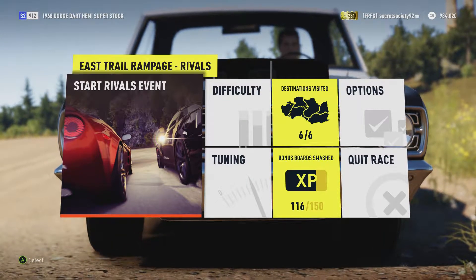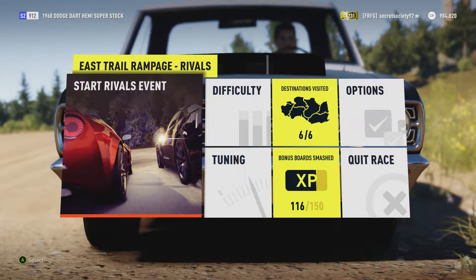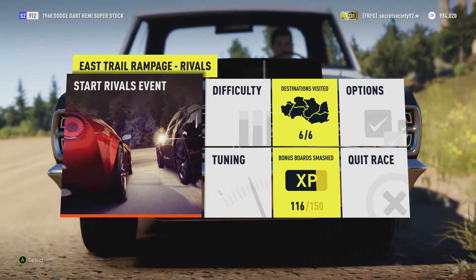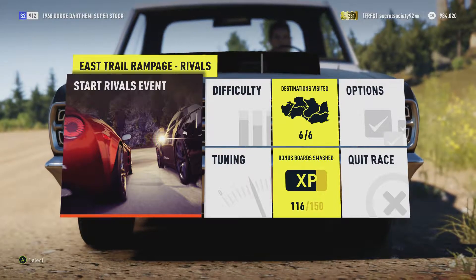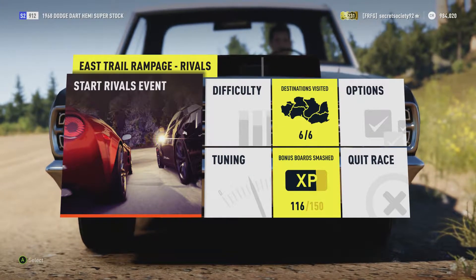Now muscle cars in general have done alright — they've not been super quick but they've not been particularly slow either, so they've been somewhere in the middle. But I have higher hopes for this because it is quite light and it does have a hell of a lot of power. It should hopefully do alright, so let's see what it can do.